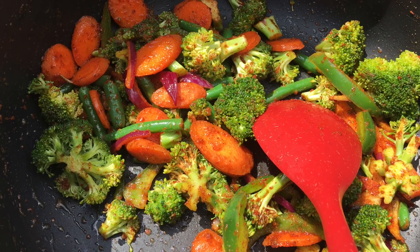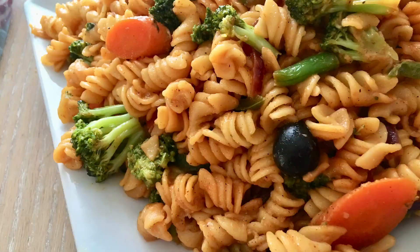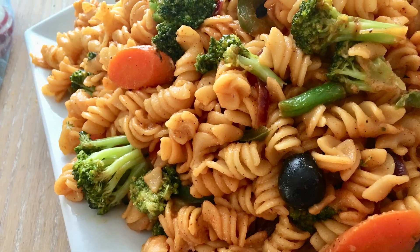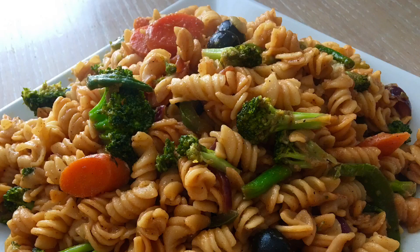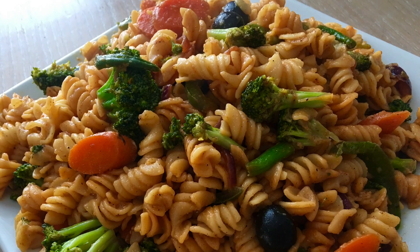Assalamu alaikum friends. Hi there and welcome back to Naz's Kitchen Fun. Today I'm going to be sharing a vegetarian pasta recipe with all of you guys. A few days ago I was cleaning out my refrigerator and I had bought so many veggies the week before, and I thought before I get more I don't want these to go to waste. I need to put these to use, so why not make a delicious vegetarian pasta out of this.